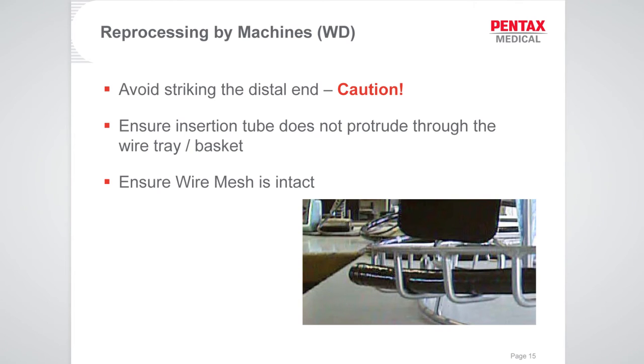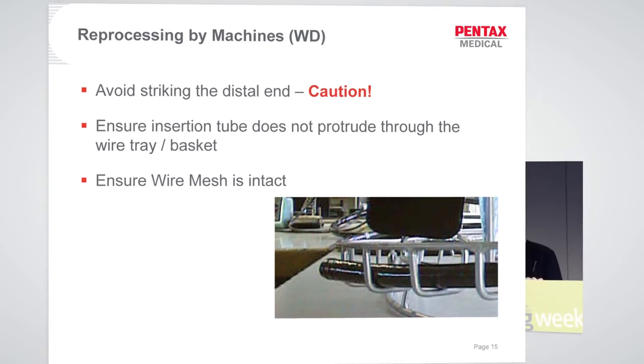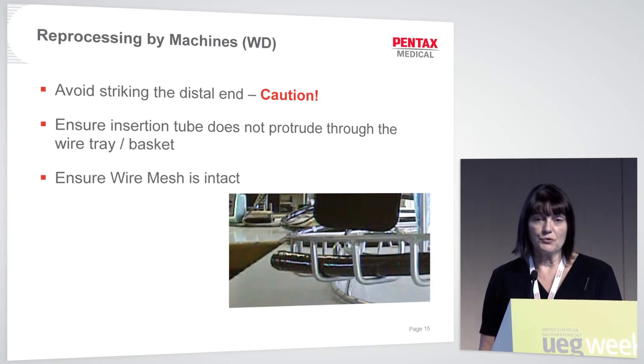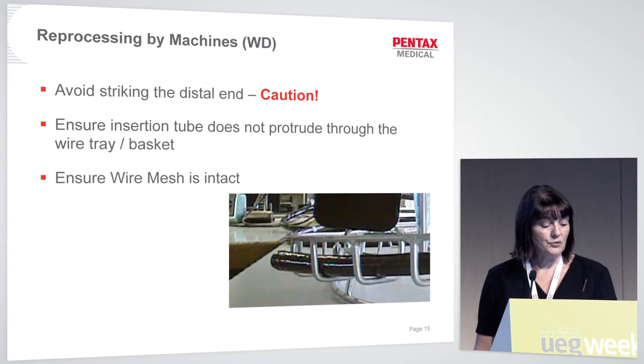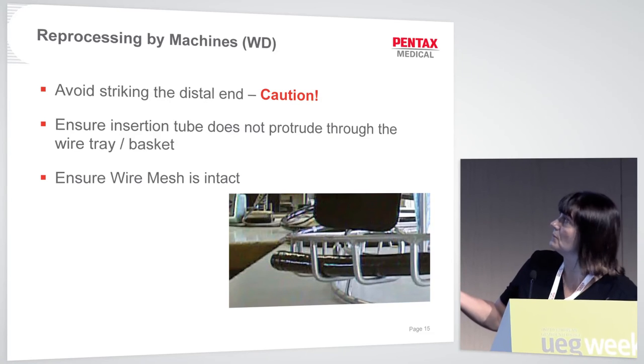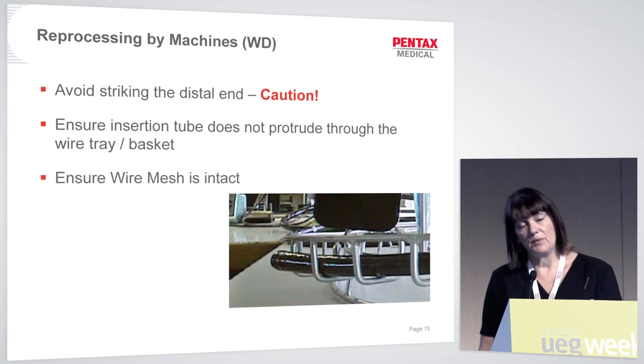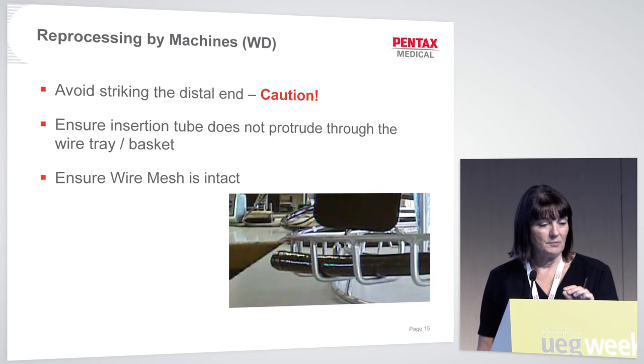For reprocessing by automated machines, always avoid striking the distal end — it's the most important and expensive part of the scope. Make sure the insertion tube doesn't protrude through the wire tray or basket. The example shown has a distal tip poking through the wire mesh, where it can get caught. Also ensure the wire mesh is intact, as the small wires on the tray can become dislodged over many reprocessing cycles.